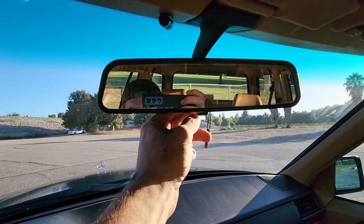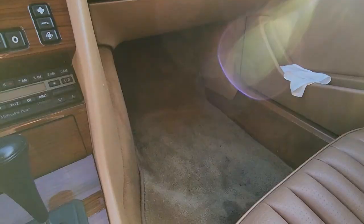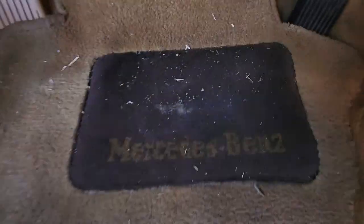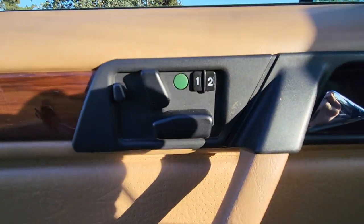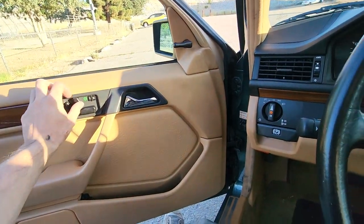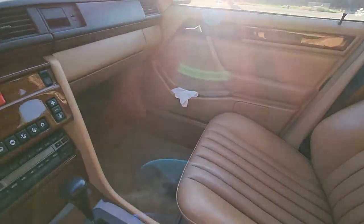Manual dimming mirror works as it should. It has the original floor mats — this one's a little dirty, you'll have to excuse me. Memory seats for the driver work in all functions, and the passenger seat also works in all functions.